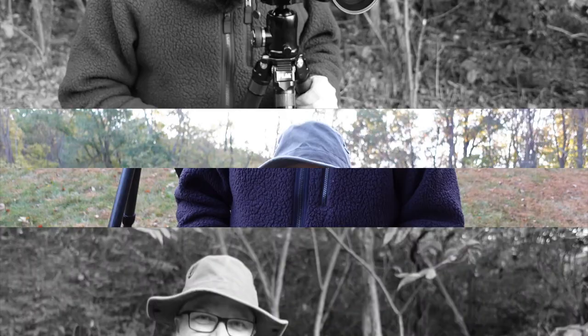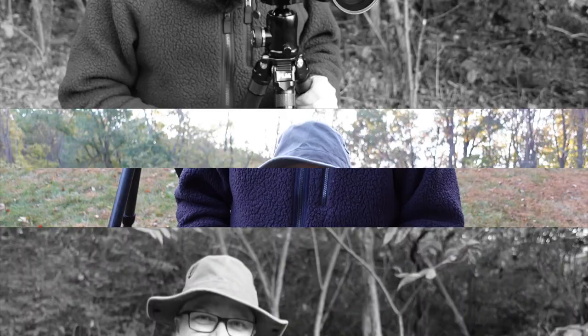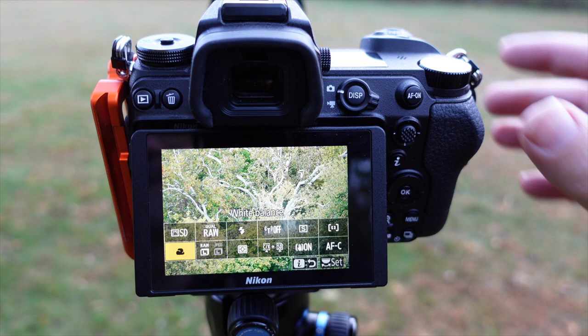Tip number four is don't forget your white balance. A lot of times landscape photographers forget just how big of an effect white balance can have on the photo. For autumn photography, a warmer white balance often looks a little better — it makes everything feel a little warmer and more like a nice cozy autumn. You can either set that in your camera to something like cloudy or shade, or if you're shooting in raw, you can make adjustments in post-processing and warm things up. Play with those settings and adjust to taste.